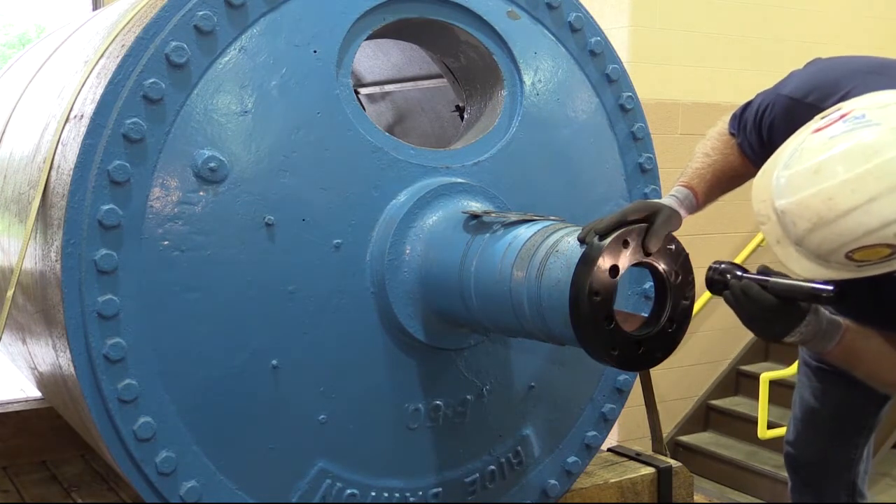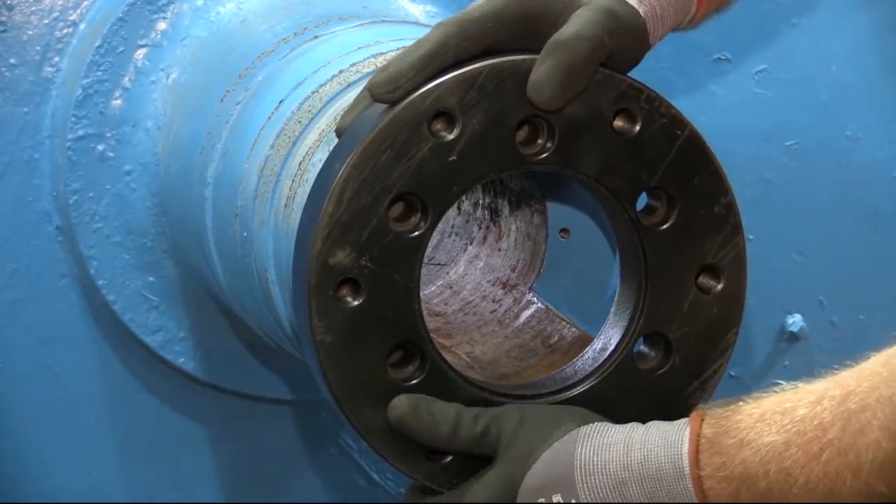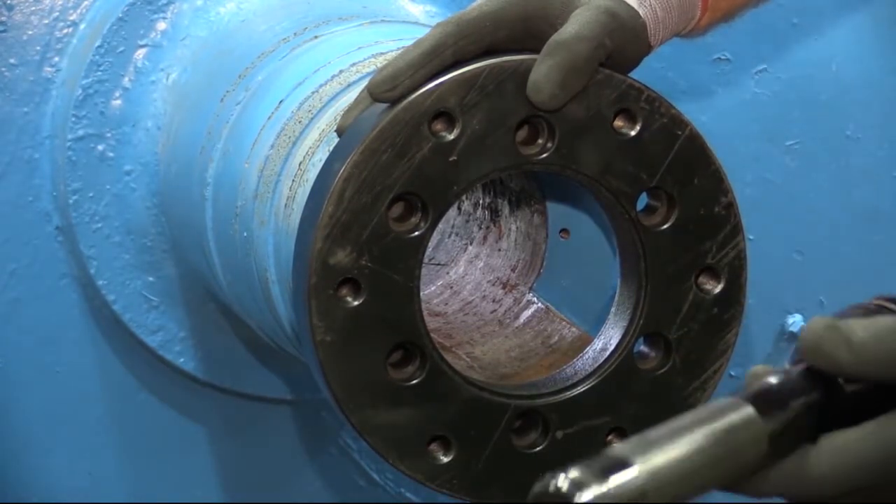Check cap screw length. Place cap screw through the hole in the journal flange and measure the exposed threads.